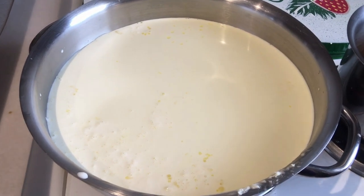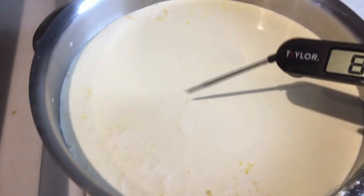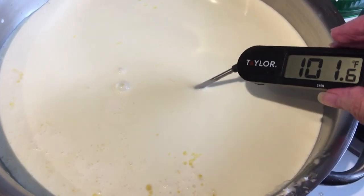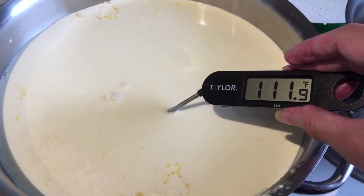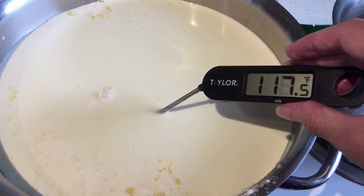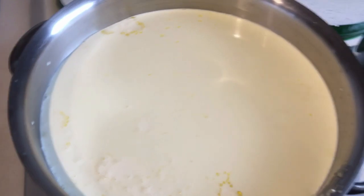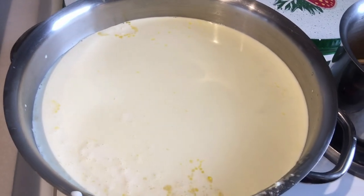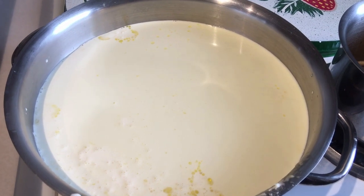Right now it's heating up. We want to heat it up to 180 degrees — it's not there yet, it's like 115 and rising. So we're going to heat this up to 180 degrees and then cool it down to about 92 degrees.